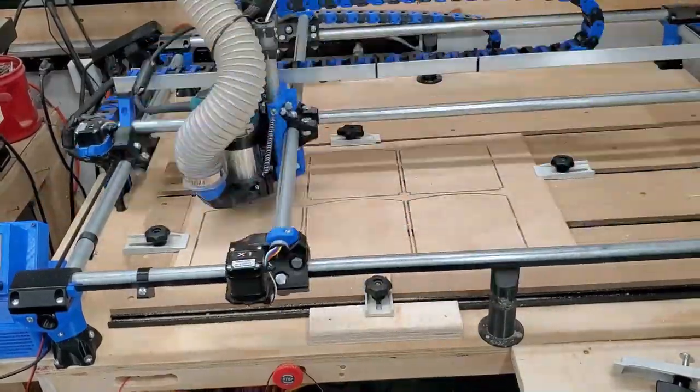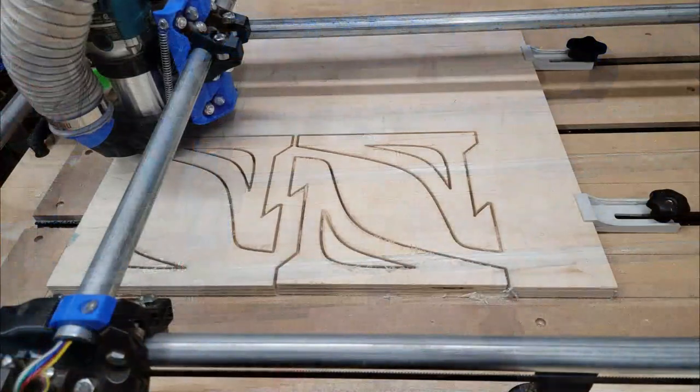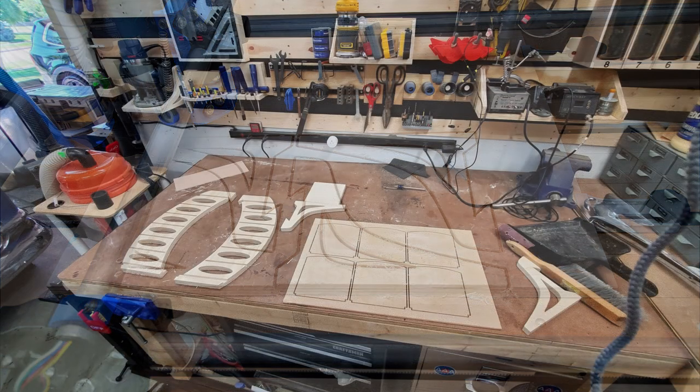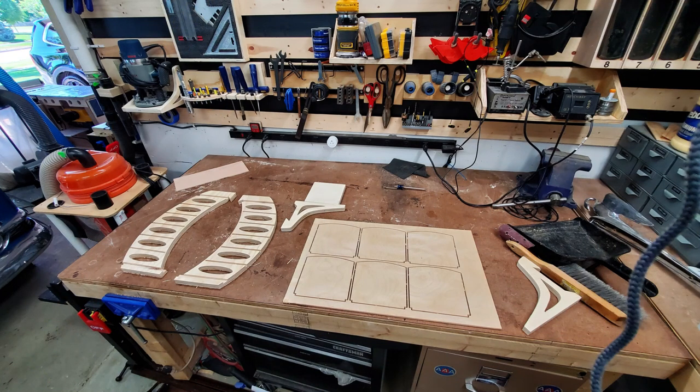This went pretty quick, and this is all out of quarter-inch plywood. Then I cut out the side brackets that are going to be used for the shelf. I don't have any video of this, because for some reason my camera only recorded a still — I don't know what happened with that. With the CNC done, this is what all my parts look like.